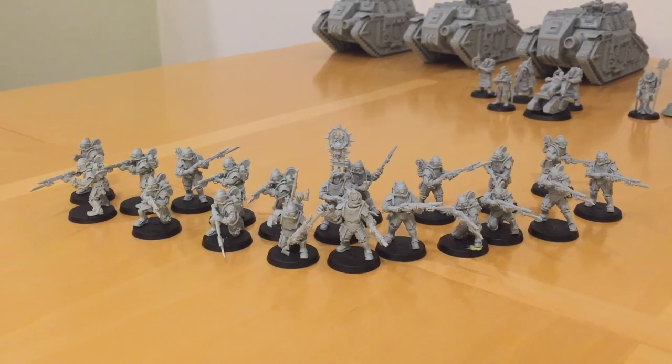The final rule they have is called Hold the Line. Simply, if you're within 12 inches of another squad from the same tertio, you can re-roll that 6. So if you get a double 6 or a 6 and a 3 and fail against your leadership 8, it gives you a chance to recover. If you couple that with the Lord Marshall's high leadership stat of 10, their morale becomes absolutely rock solid and arguably better than the legions' morale.